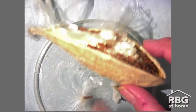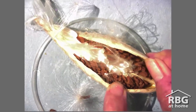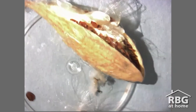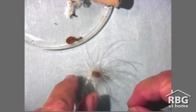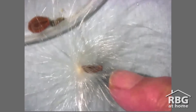This here is a milkweed pod and inside these pods are hundreds of seeds. Each one of those little brown dots you can see there is one seed. And each of these seeds is attached to all these white fluffy fibers. These fibers are called pappus and they attach to the seed and act sort of like a parachute to help catch the wind and gently glide the seed to a new sprouting spot.